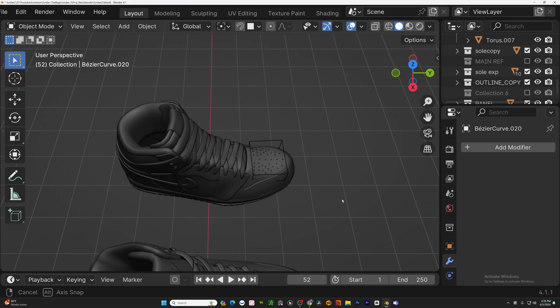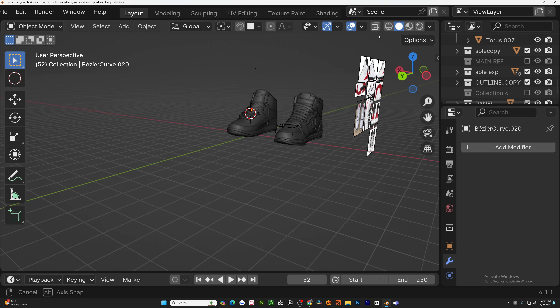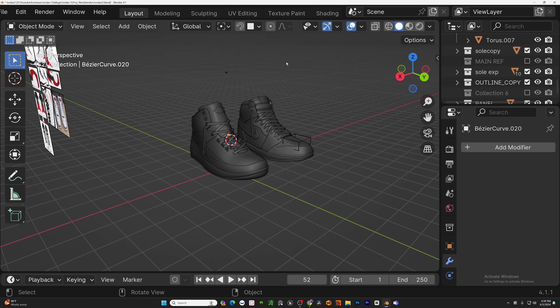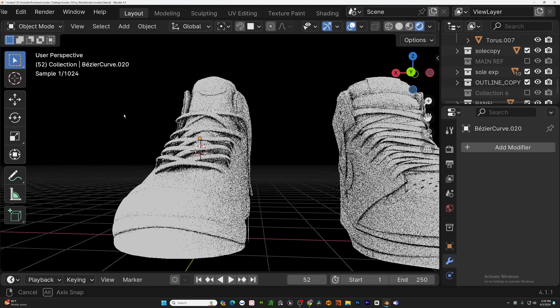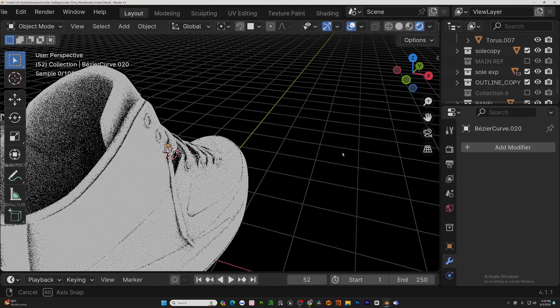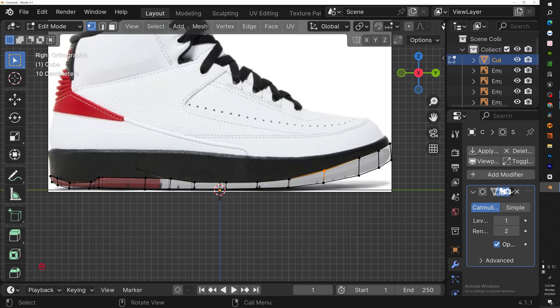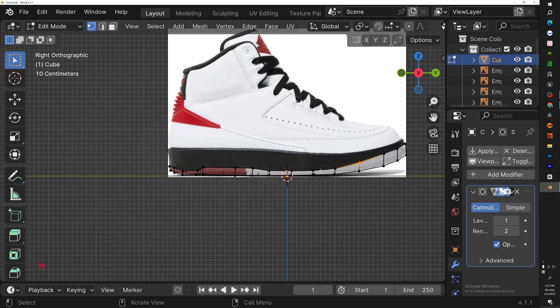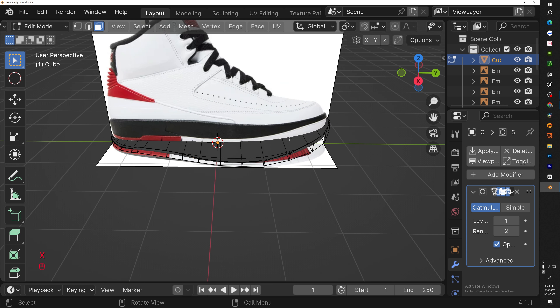What's good YouTube, welcome back to the channel. In today's video we'll be going over how to create the Jordan 2. This is the second part of the series where we'll be modeling each Jordan step-by-step for you guys to follow along. If you don't know what I did for the base, go ahead and watch Jordan 1 and you'll see the basic process.